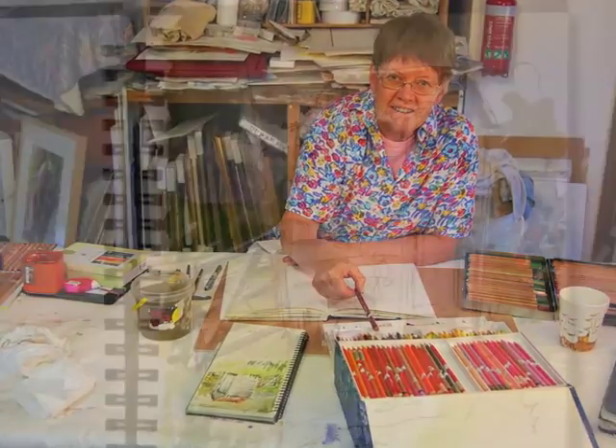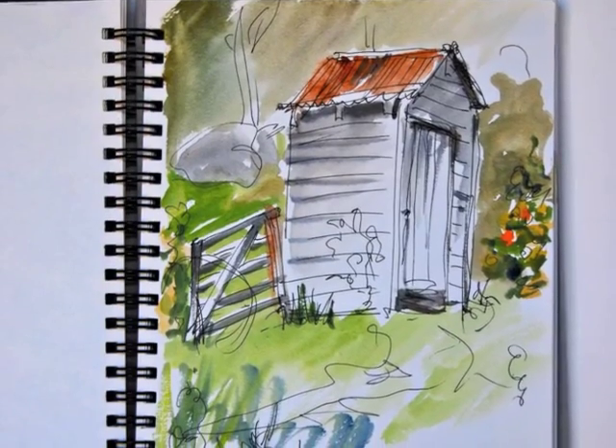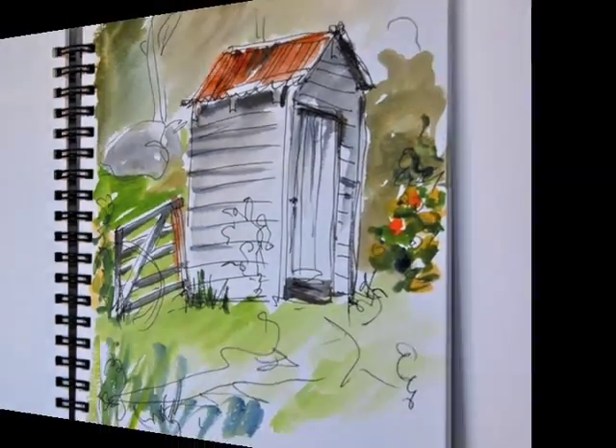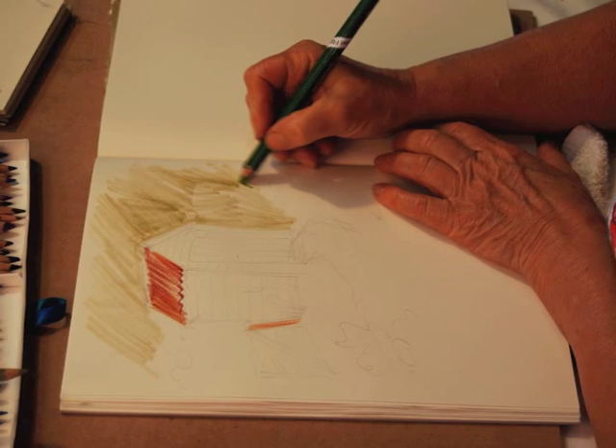I'm set up with my coloured pencils. These are water-soluble ones and this is a little sketch, a pen and wash of an outhouse no longer used, but makes a good little storage shed. I thought I'd do a little coloured pencil rendering of this little shed.